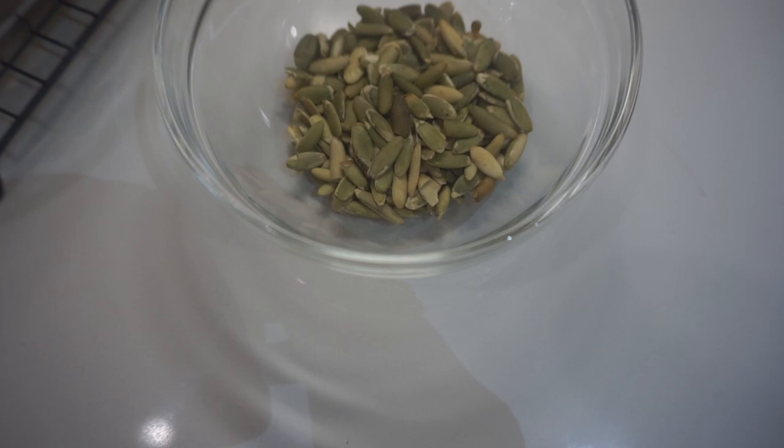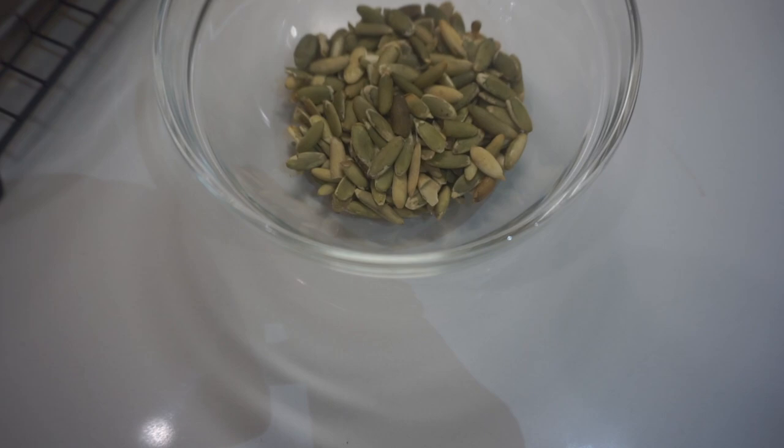That's the start of that. Over here you can see some pumpkin seeds — I'm gonna dress those up and bake them with some spices. Yeah, pepitas.